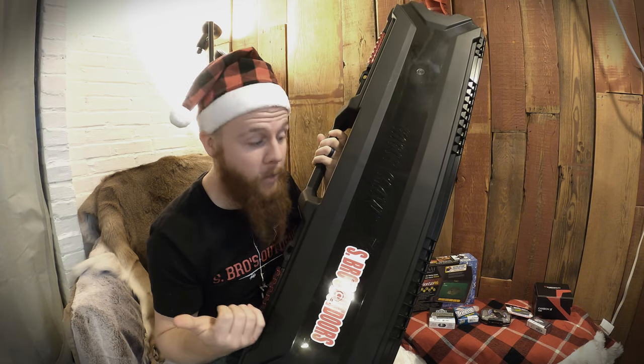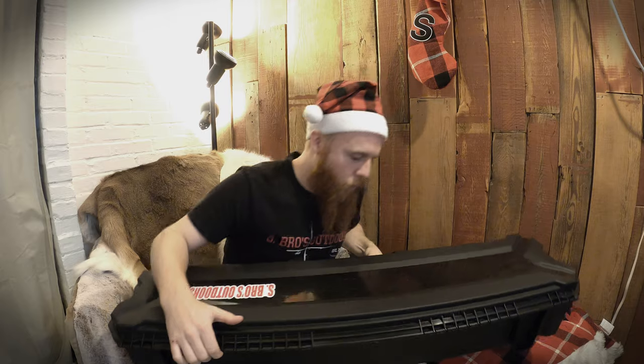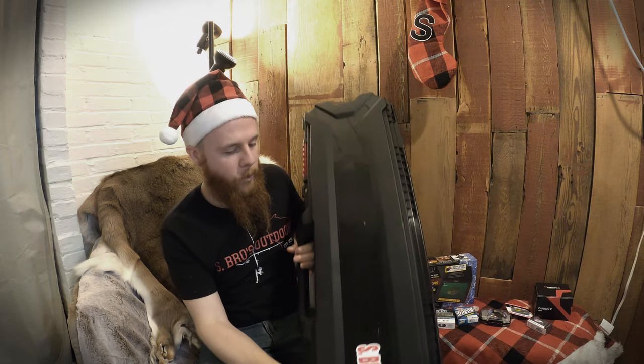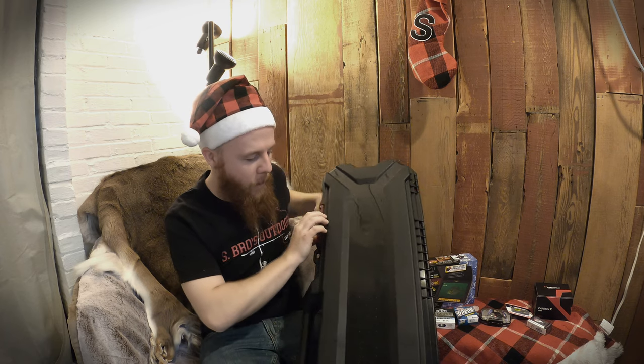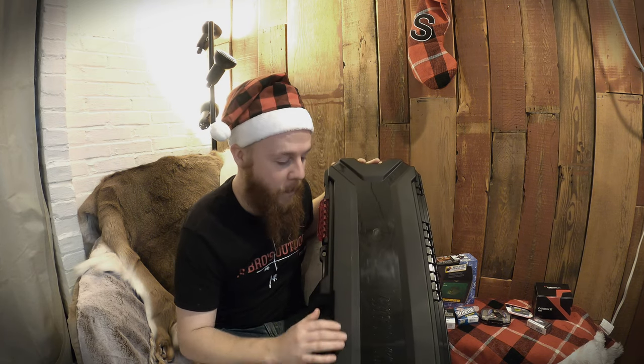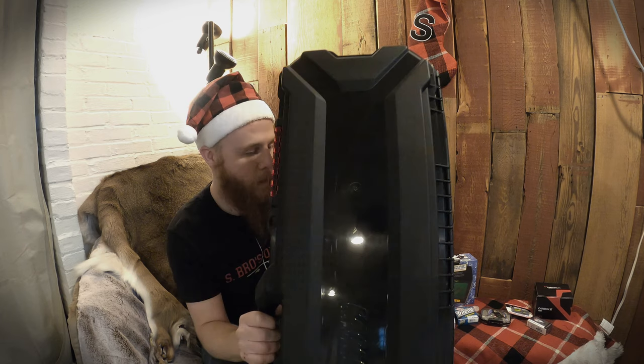If you've got nice ice fishing rods like the Tickle Stick, these rod cases are really nice. This one's made by Eagle Claw — it's a little more lower end but really big. It's still $70 though; some of those cases get up into the few-hundred-dollar range. I like this one and highly recommend it for the price point.